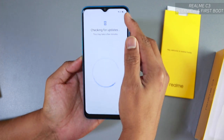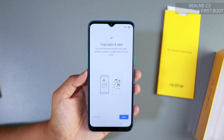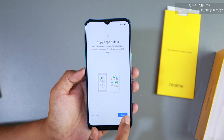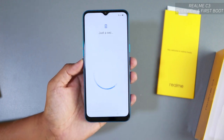The battery is at around 30% remaining. It's connected to Wi-Fi. Next is the 'Copy apps and data' screen — if you have apps and data on another phone you can copy them over, otherwise select 'Don't copy.' We're setting this up fresh, so we'll skip that.